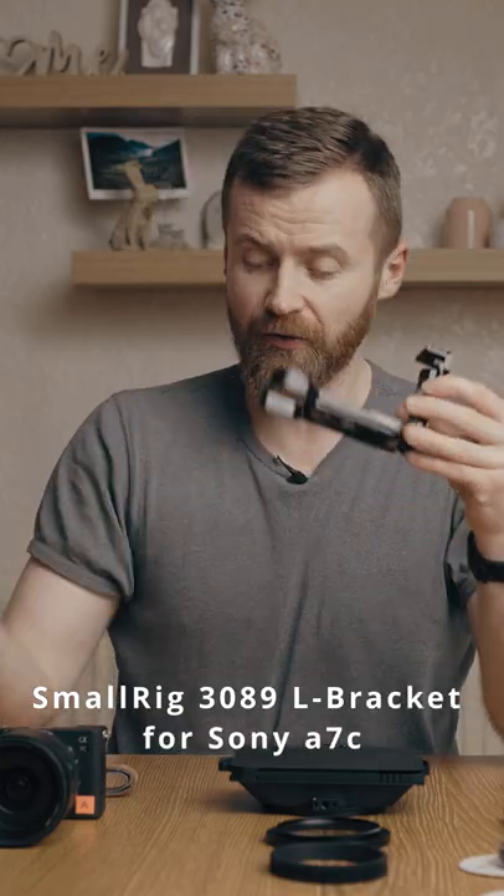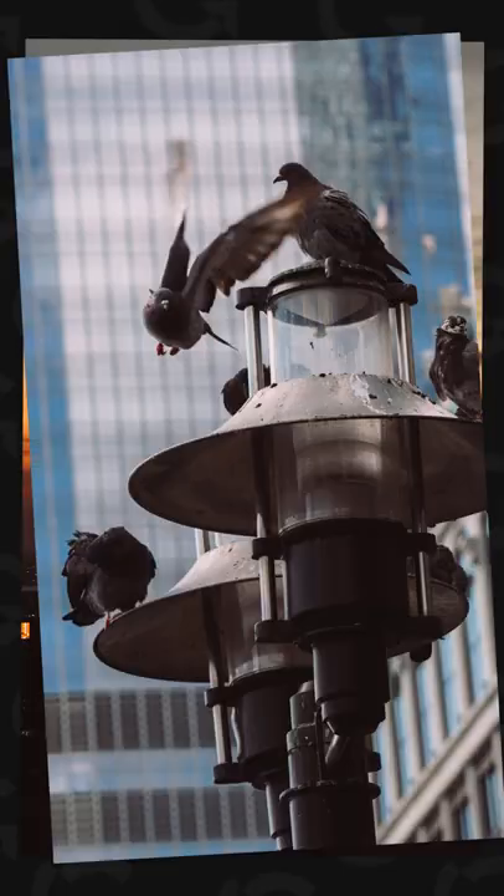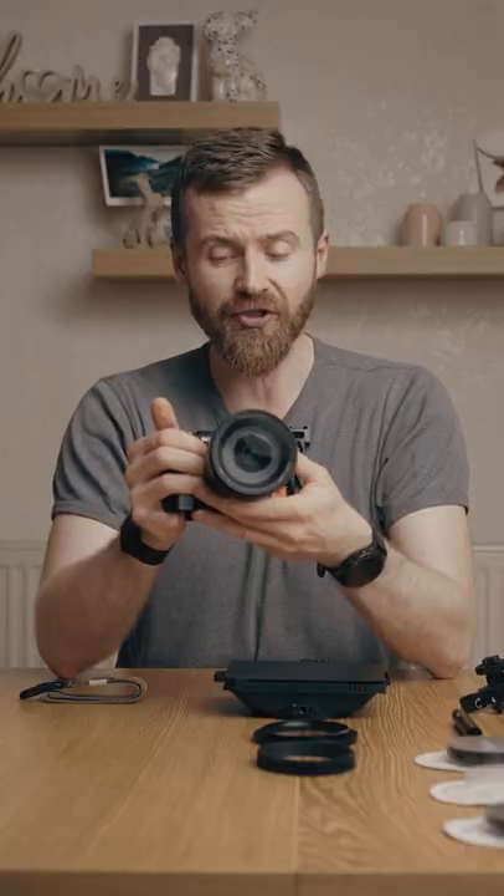I like to grab the camera by the handle, which was nicely designed by Sony, and snap a couple photos or even do a handheld shot without having to dismount the full cage.